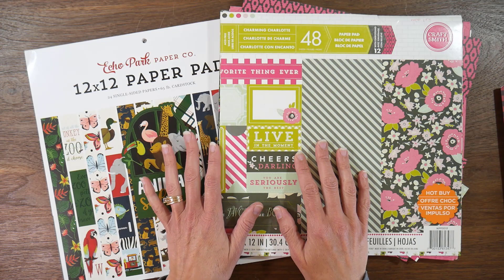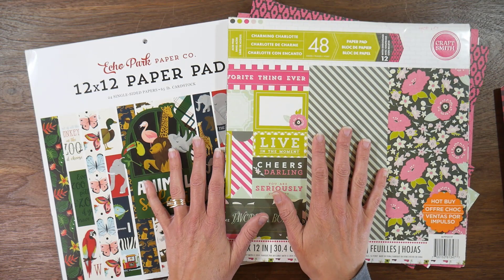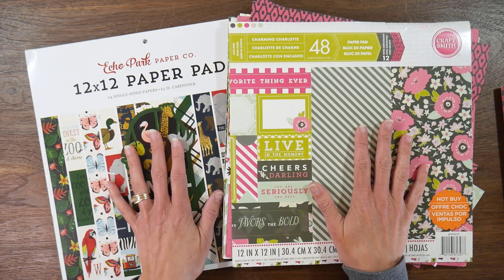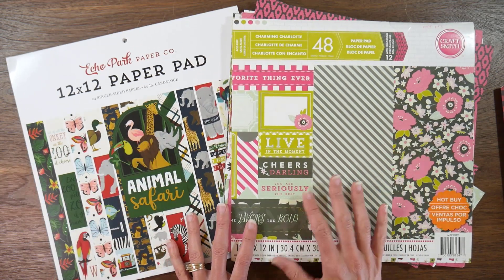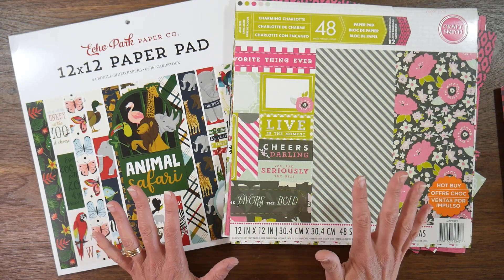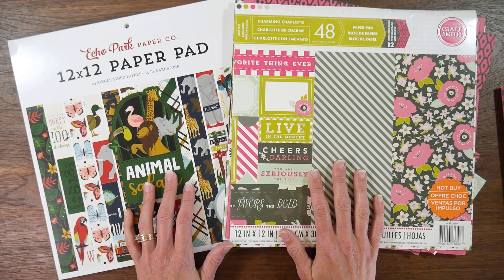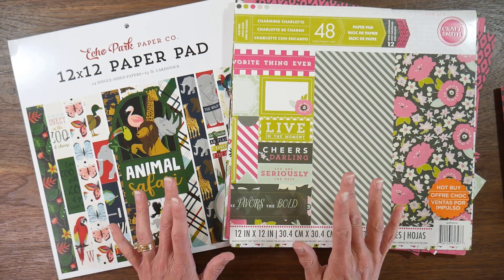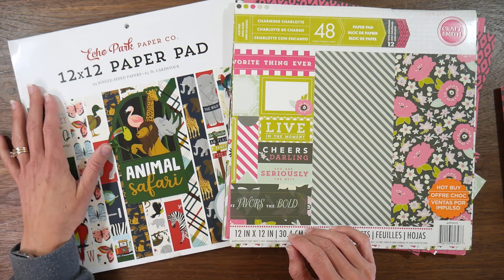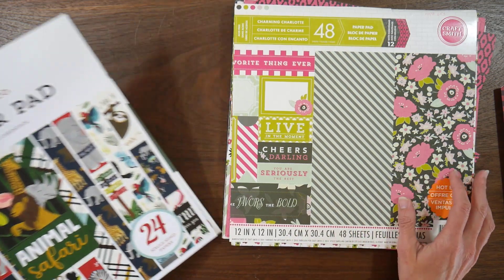A week or so ago, I had posed the question to you guys to help me choose my next pad. I have this Charming Charlotte, which is very pretty and floral, and then I have this Echo Park Animal Safari pad, which is just kind of fun and a little bit more of a challenge. I had ideas for both of them and the desire to use both of them, so that's why I was asking for your help. The results of the voting were kind of overwhelming for Animal Safari — it ended up being like 55 to 17 for Animal Safari over Charming Charlotte.